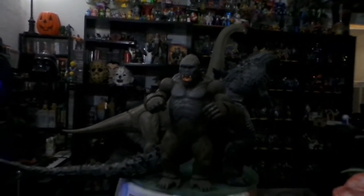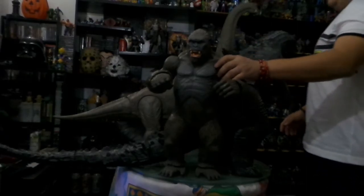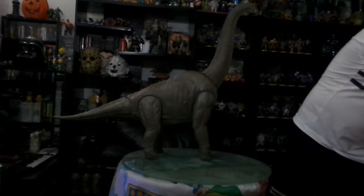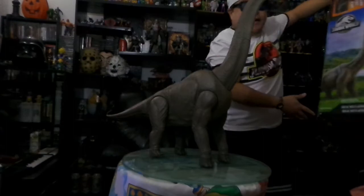Pues la verdad estoy realmente muy, muy enamorado de esta pieza, de esta figura. Pues aquí lo ven, aquí los tengo para todos ustedes. Esta magnífica pieza — esta enorme. En la caja parecía pequeña, yo decía: ¿cómo va a caber una figura tan grande en esta cajita? Pero pues lo están viendo ustedes — realmente está de lujo. Un 10 para Mattel. No me diste el de He-Man pero mira, me trajiste el de Jurassic Park. Gracias Mattel — estoy enamorado.